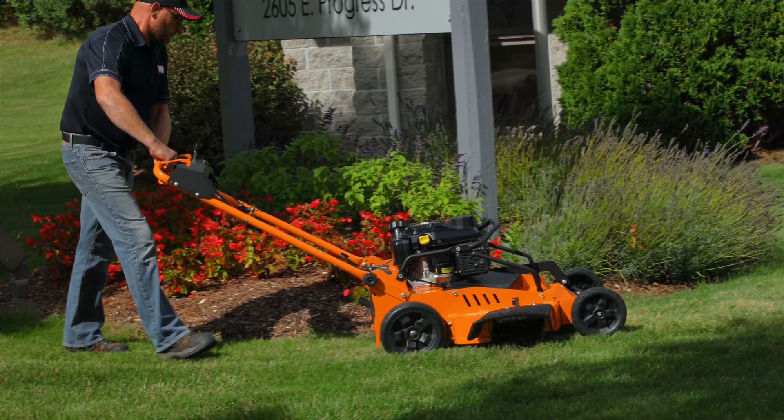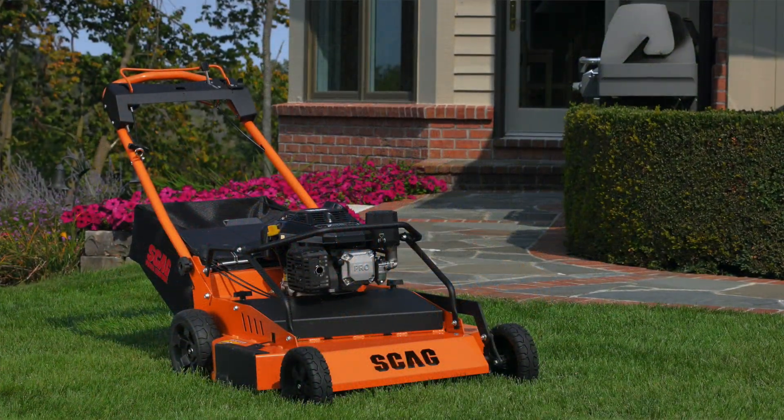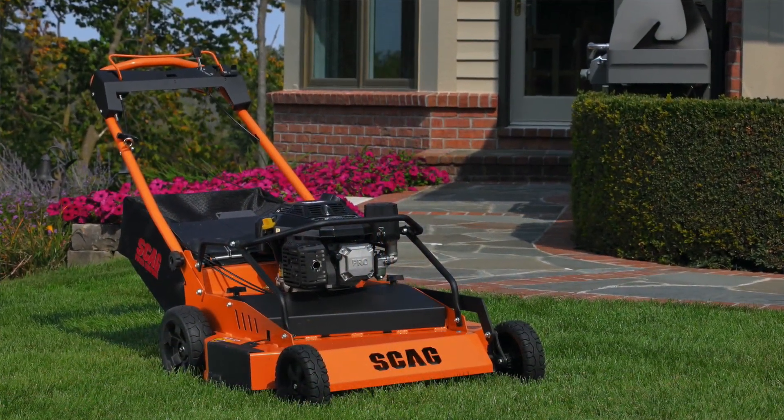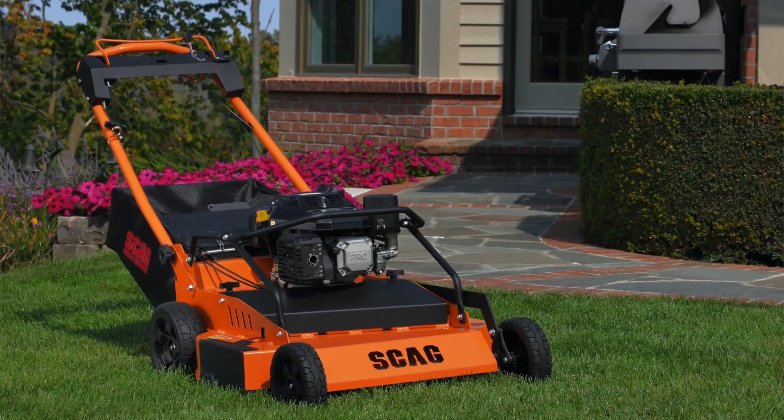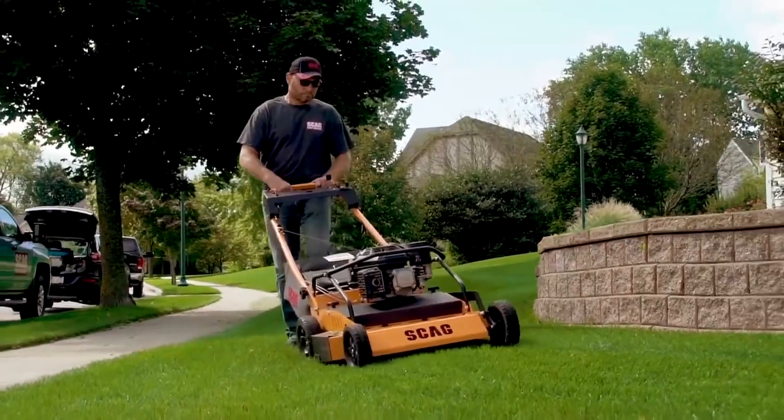Skagg will be introducing their 30 inch finish cut mower later this spring. This is a 30 inch walk behind mower that rounds out the mower offering from Skagg Power Equipment. Although this is brand new, it has been in the field undergoing product testing with different contractors, and we will see the final version later this spring. Here's some footage of it in action in our brief feature walk around presented by Skagg Power Equipment.